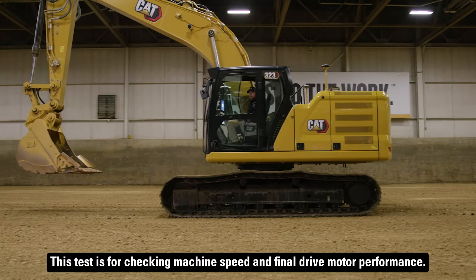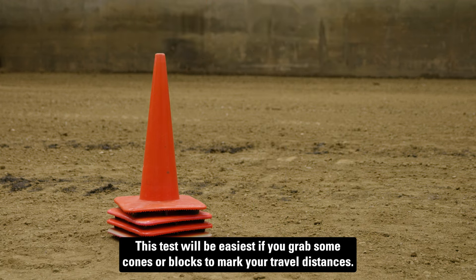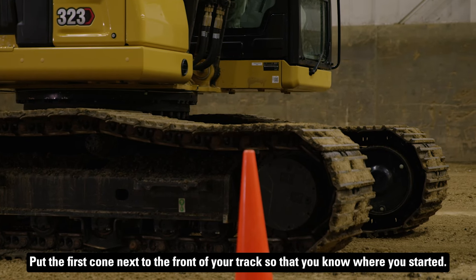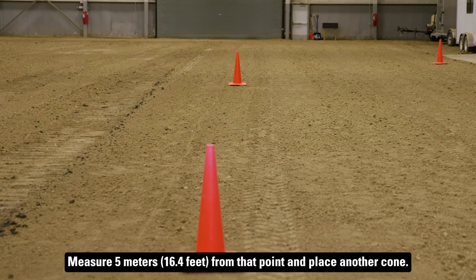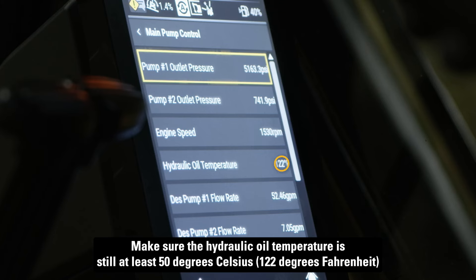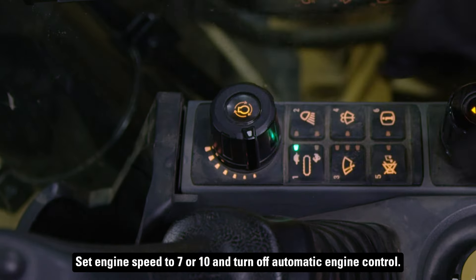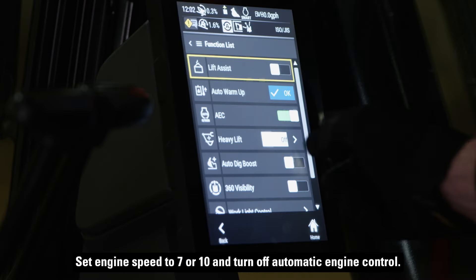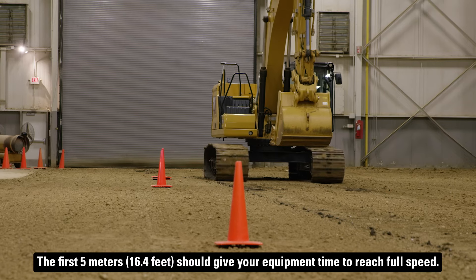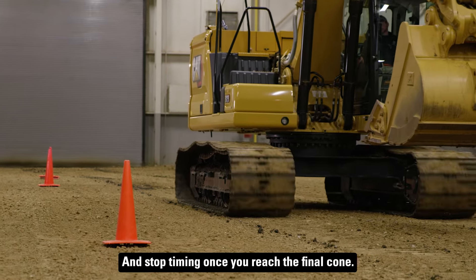This test is for checking machine speed and final drive motor performance. It will be easiest if you grab some cones or blocks to mark your travel distances. Place them to the side so that you can see them but not hit them while traveling. Put the first cone next to the front of your track so that you know where you started. Measure five meters from that point and place another cone. Finally, put a cone 25 meters away from your first cone. Make sure the hydraulic oil temperature is still at least 50 degrees Celsius. Position your bucket one half to a full meter off the ground. Set engine speed to 7 or 10 and turn off automatic engine control. Now place the travel speed control in high position and operate forward. The first five meters give your equipment time to reach full speed, so don't start the timer until you reach the second cone, and stop timing once you reach the final cone.